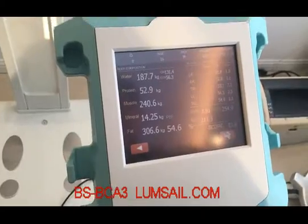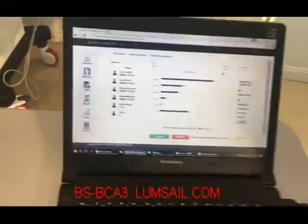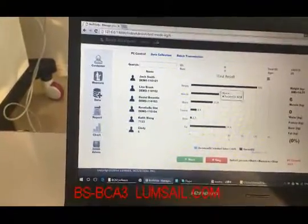The result is ready. On the screen we can read the information, and the testing result is also displayed in the table.